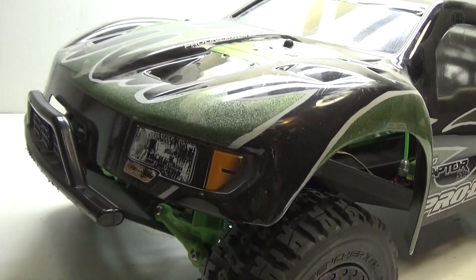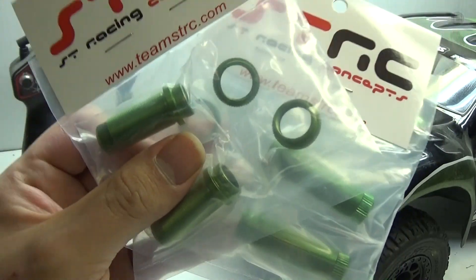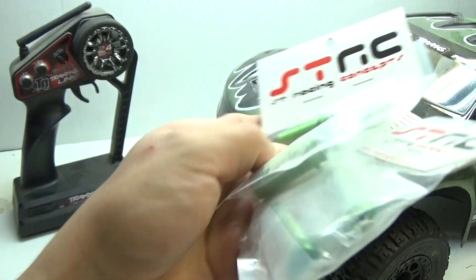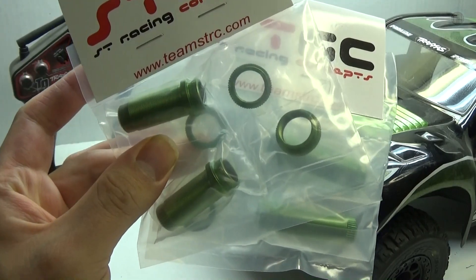Preacher, level 44 upgrade. Today I'm installing STRC's front and rear green aluminum adjustable shock bodies. I decided to go ahead and choose a different route instead of just getting more big bore shocks or even Proline. Let's go ahead and open these up and check them out.